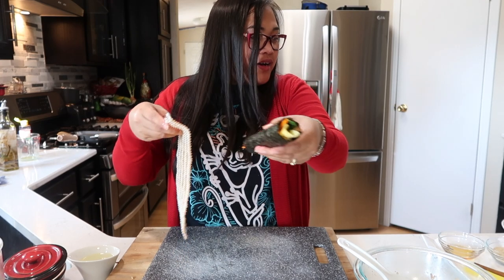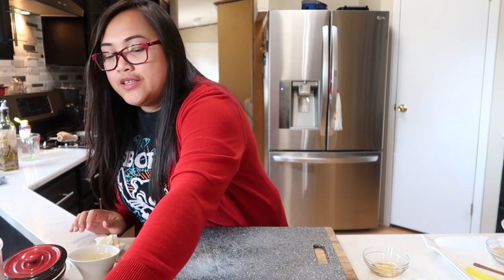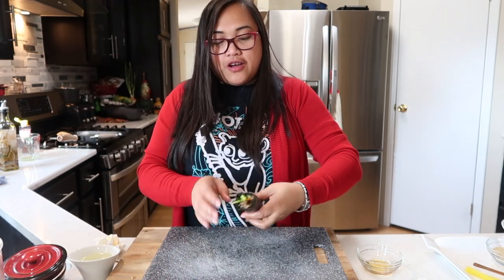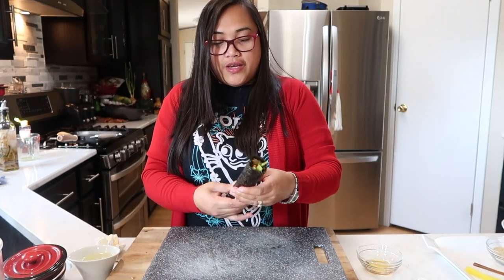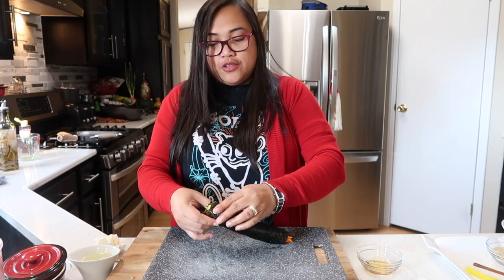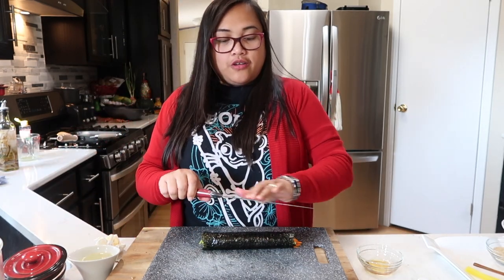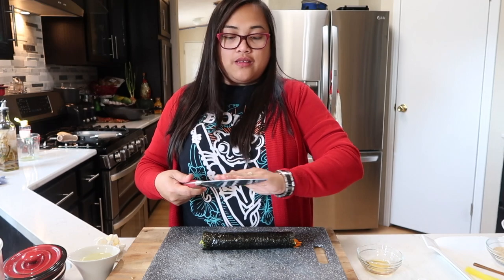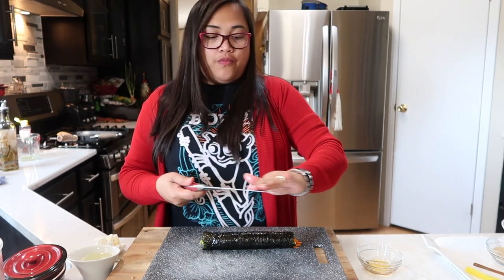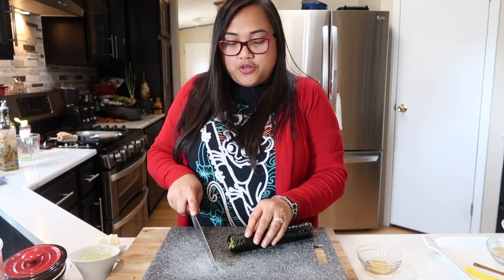Voilà, another kimbap! Now before we cut it, we need to rub sesame oil on the outside — it helps us cut easily and also gives that nice shiny look. We also have to oil our knife so it won't stick when we cut. Be careful when you do this part.